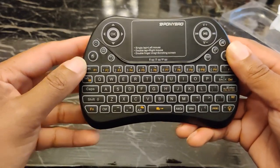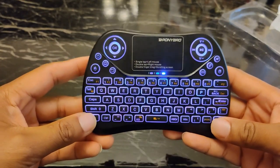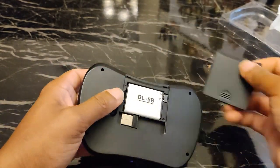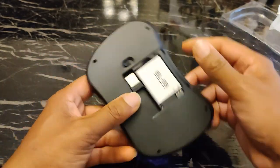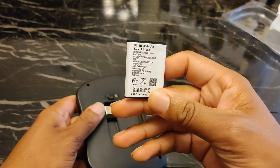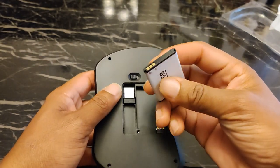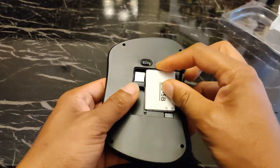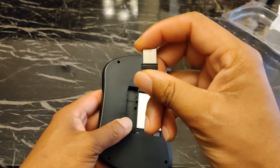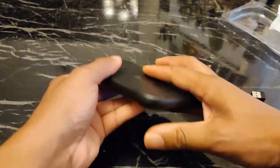One thing I do like about this keyboard is that it has backlit keys — and that's a cool purple color. In the back you have a removable battery, so if it wears out you can find one on Amazon. For $17, you can just buy another one of these if needed. And here is your USB dongle — it's a small one, not too big.